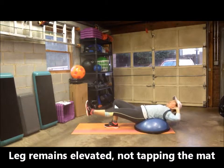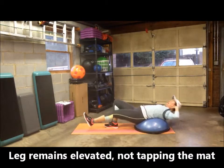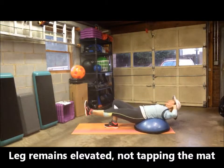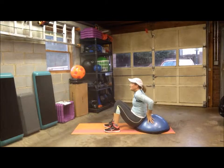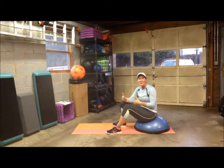Make sure you keep your foot elevated. Since you're not alternating but repeating, you want to do the same amount of reps, or the same amount of time, on each side.